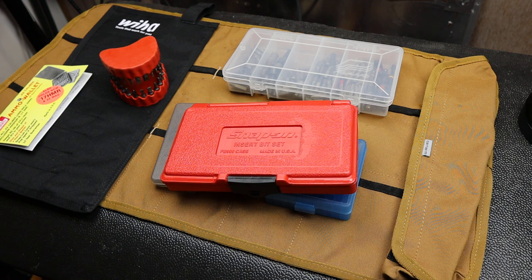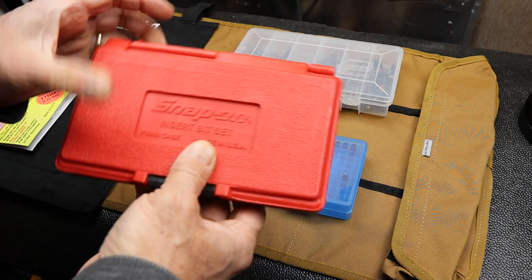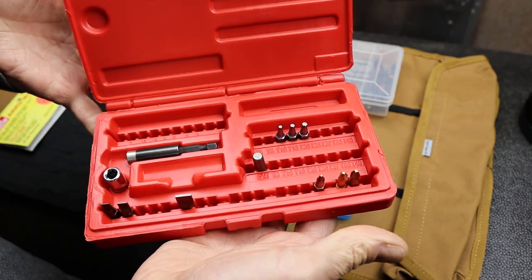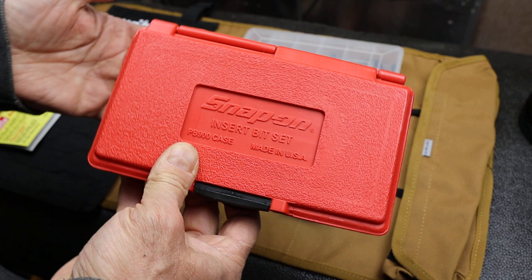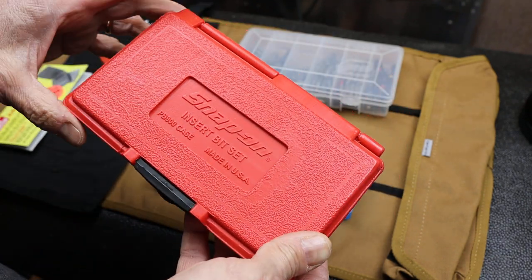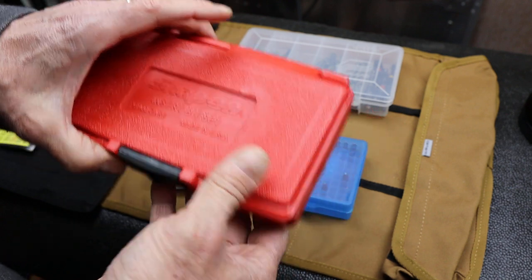Howdy folks, Doc here with LastBestTool. In the continuing — it's turning into a series about these bit holders. I still love this snap-on one that I'm using, but in the comments people were making other suggestions for different kinds of bit holders, so I'm exploring that a little further.